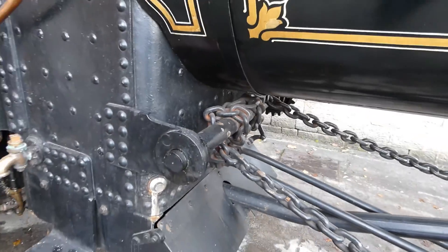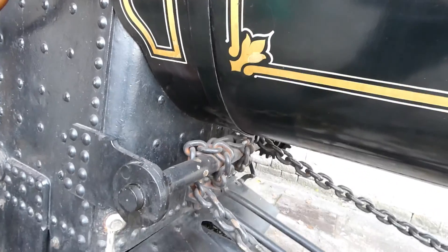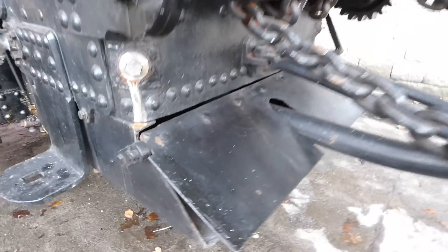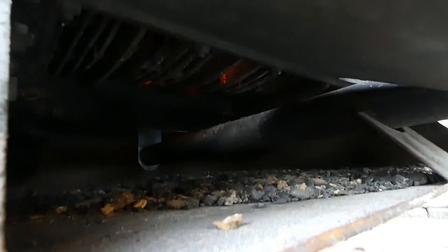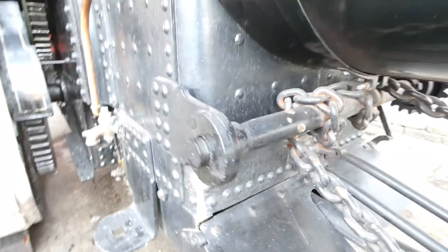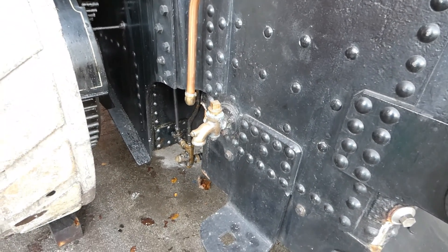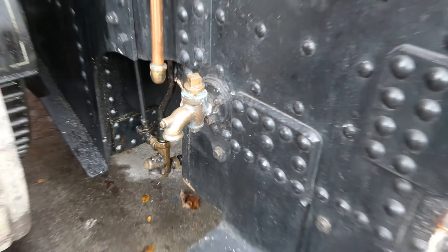With the blow down valve — that's the tap on the side of the boiler. Here we are looking at the ash pan at the bottom of the fire bars there, fire above it. That's the blow down valve there, which blows down water and steam — we'll be doing that at the next run to winterize.